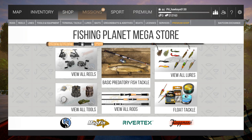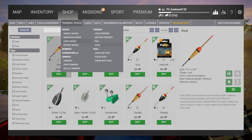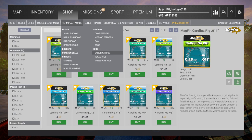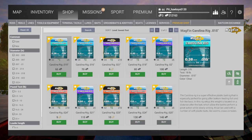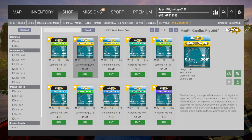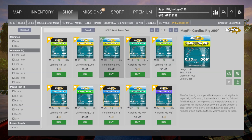Under terminal tackle there's a Rigs section. We've got Carolina rigs right here. My understanding is you want these for bottom feeding fish like bass, using soft plastic baits like worms, crawls, and tubes. They've got all different types of sizes for all different species. I think we're going to try this out — probably go to Texas to do this, but it should be functional everywhere.